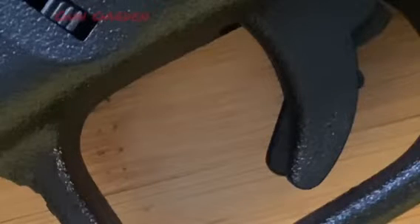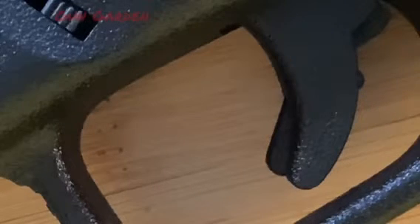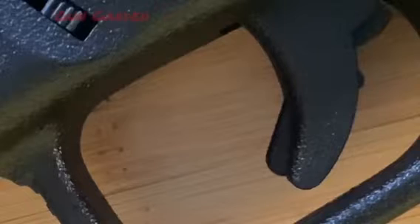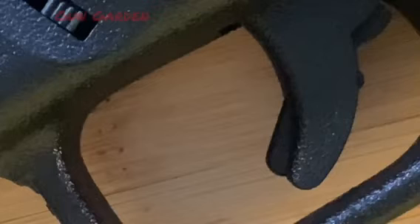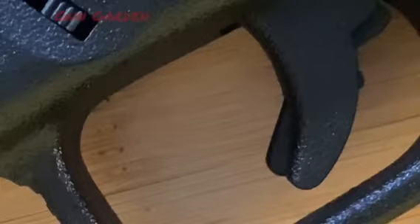A lot of you will recognise this gun from just its trigger and maybe the little catch above it. As most of you know, this is the Glock 17. Hello and welcome to Gun Garden. Merry Christmas.